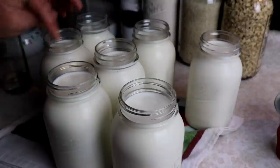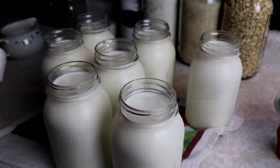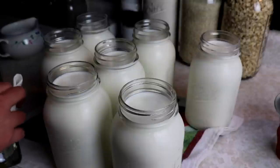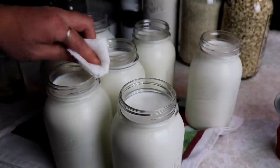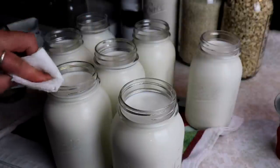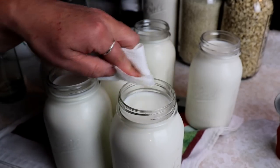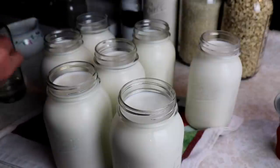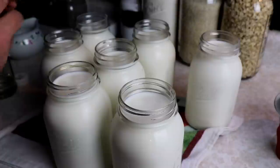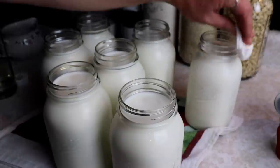Now that we have all our jars full, there's a little bit of milk on the rims. Because this is whole milk and it's got fat in it, I definitely like to use white vinegar to wipe my rims. I want to make sure I get a really good seal, so I always use white vinegar for anything with fats — meats, anything that's got fat in it. You definitely want to make sure that rim is super clean. It's always good to double-check for any cracks or nicks in your rim because then you won't get a seal. Just give them all a nice wipe and make sure they're all super clean.